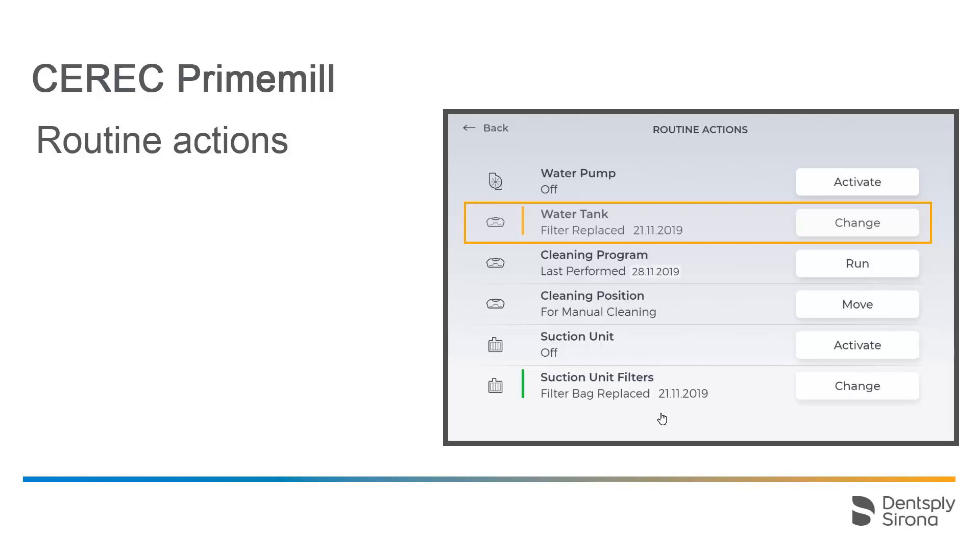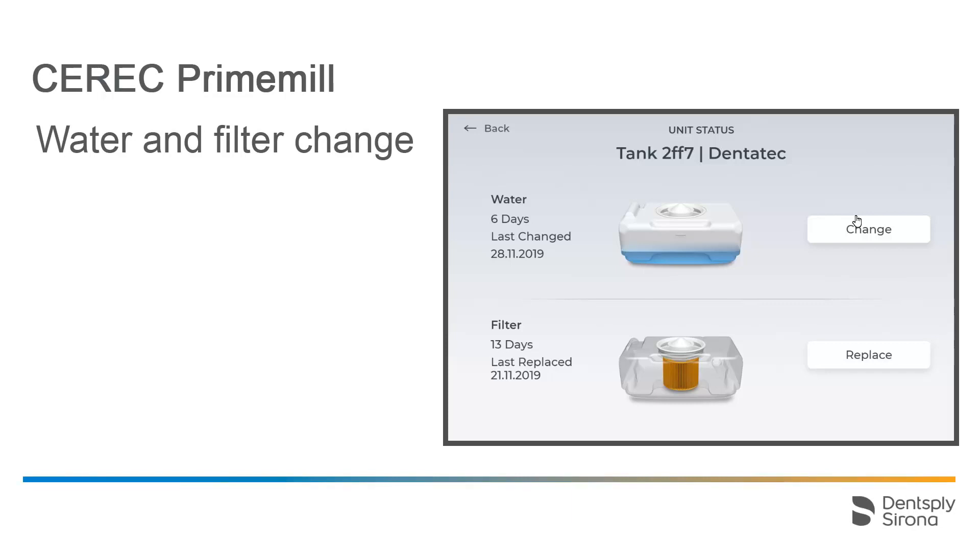Next, we will take a closer look at the water tank and water filter change operation. To do this, we tap the Change button. To prevent poor quality during manufacturing processes, the water should be changed regularly, at the latest when the prompt to do so is displayed on the Touch interface.